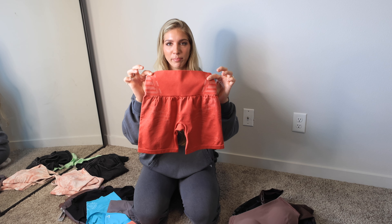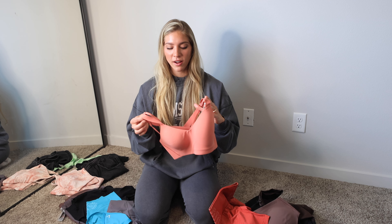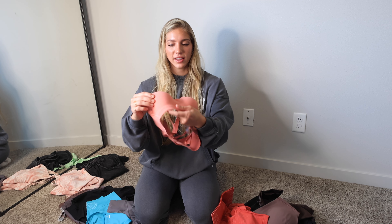Hey fam, welcome back to another Gymshark haul. I gotta say, I think this one is my favorite yet. There's so many good pieces in this.